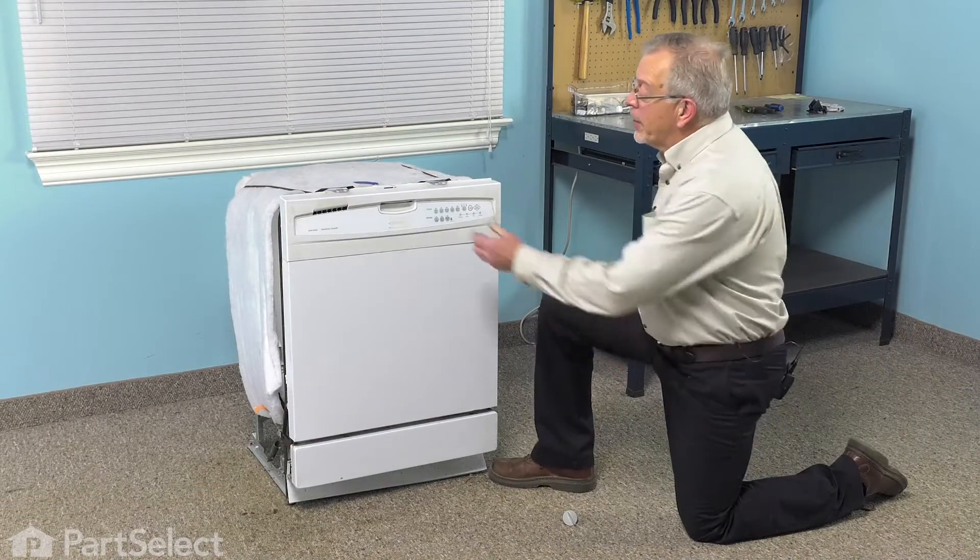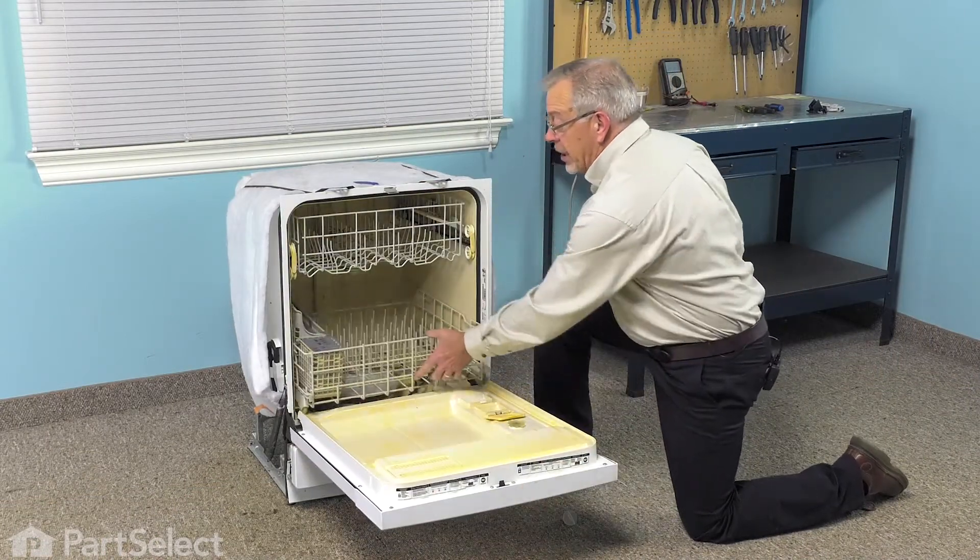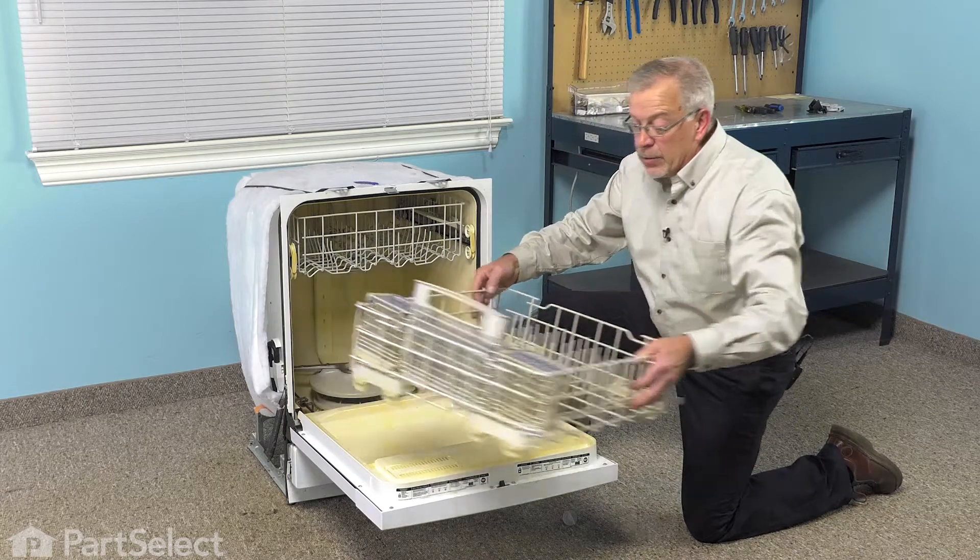Now, to do this repair, we'll start by opening the dishwasher and removing the lower rack and any items that may be in the rack, and we'll set that aside.